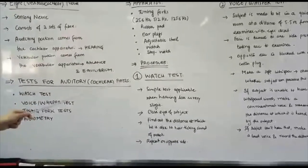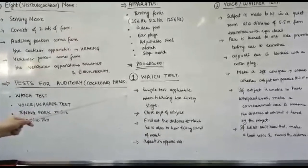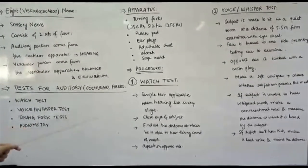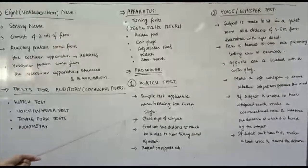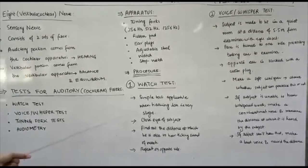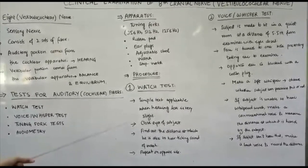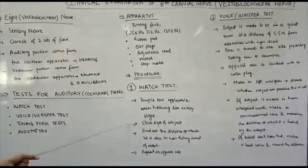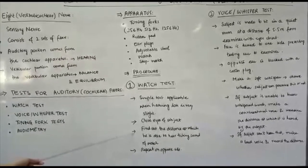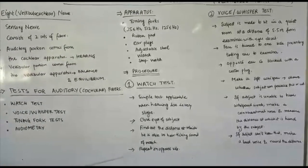The first test is the watch test. It is a very simple test applicable only when the hearing loss in the subject is very slight. Make the subject sit in a quiet room comfortably, approach from the right side, introduce yourself, explain the procedure, and take consent. Ask the subject to close his or her eyes, then find out the distance at which they can hear the ticking sound of the watch. Repeat on the opposite ear.